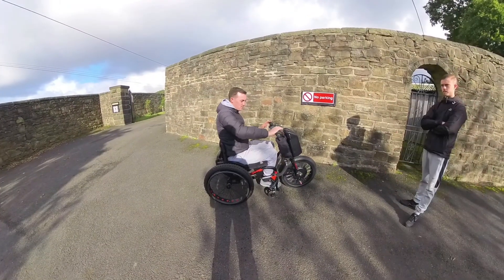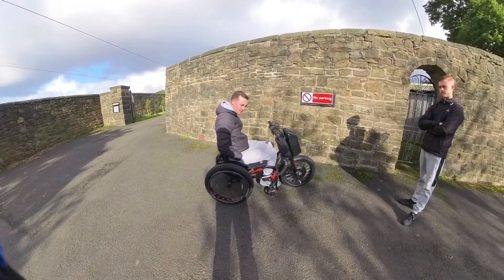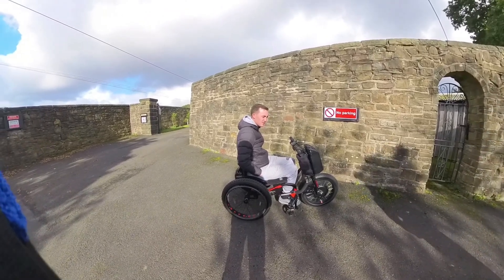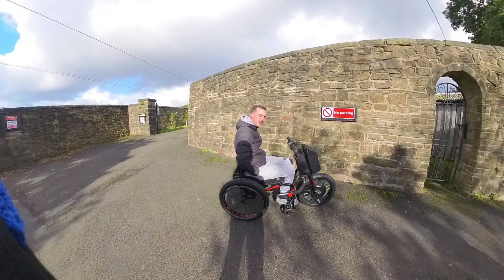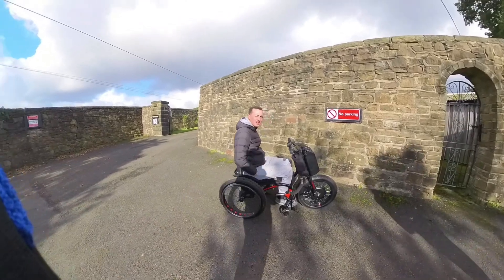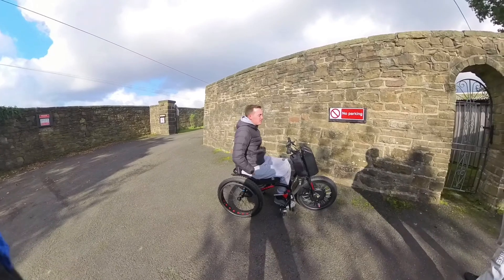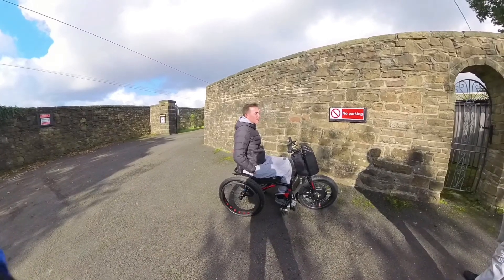How long have you had your previous wheelchair? Did you have any problems with it whatsoever? Yeah, a little bit. I burnt the motor out - I'd done the full centre on it, I think. Easy done. The brakes - I've got the brake, you can tell.